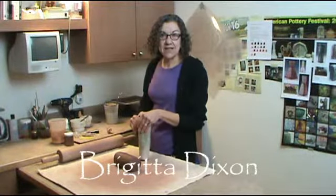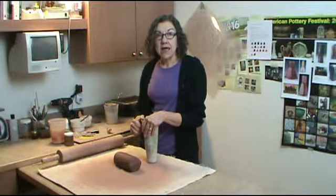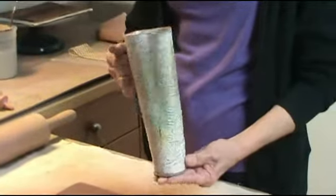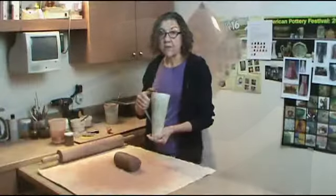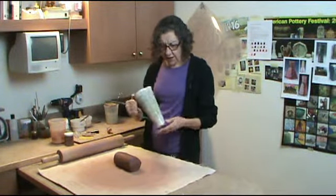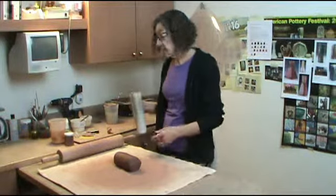Hi, I'm Brigitta Dixon. I'm a potter here in Burnsville, Minnesota, and my work — my pots — are not your traditional wheel-thrown pottery that people are used to. So when I do shows, people come up and go, how do you make that? What's the deal here? So this video is just a quickie demonstration of my technique.